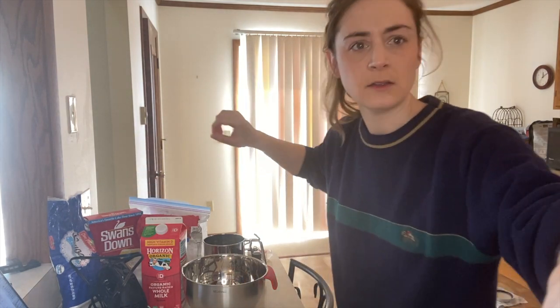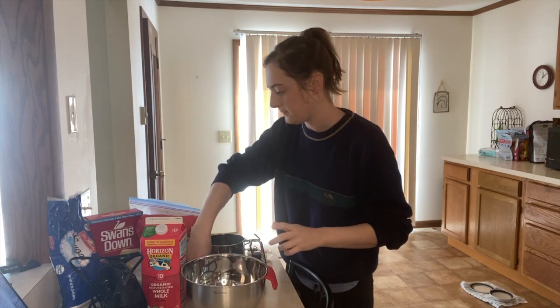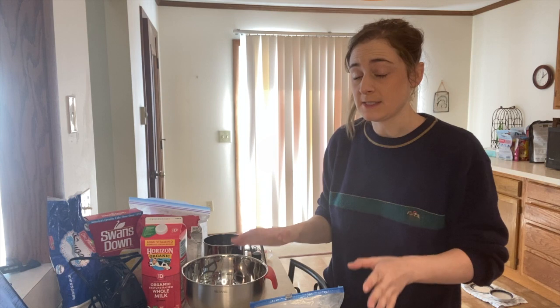Why is it so dark in here? Okay, we need a half cup of granulated sugar. Just to reiterate, I've never had this cake. I don't know what it looks like, I don't know what I'm making. All I know is that I have these steps here and I've been told they're amazing.